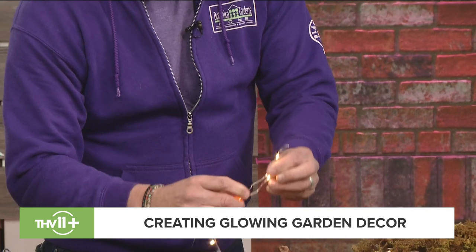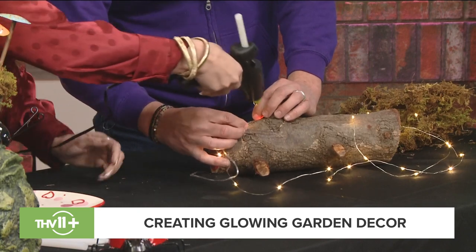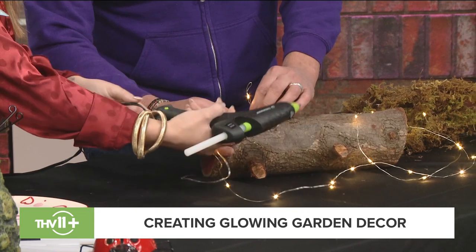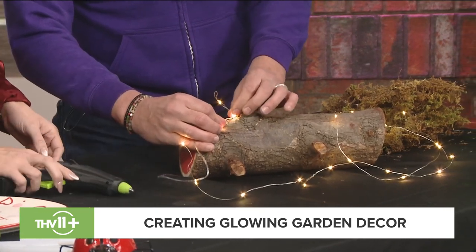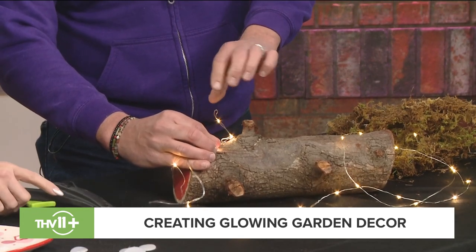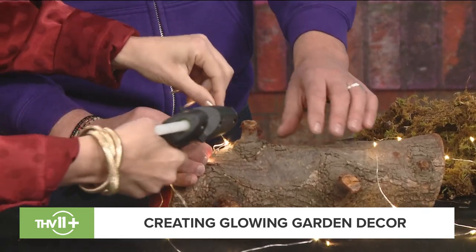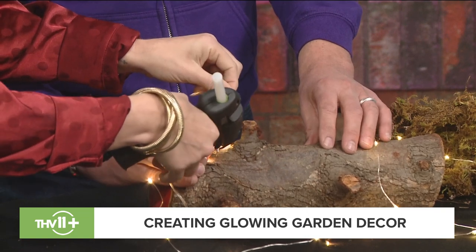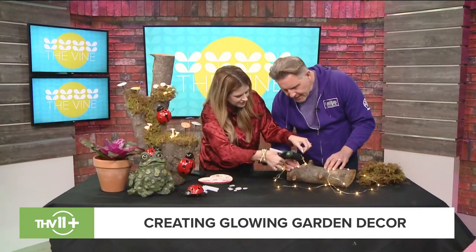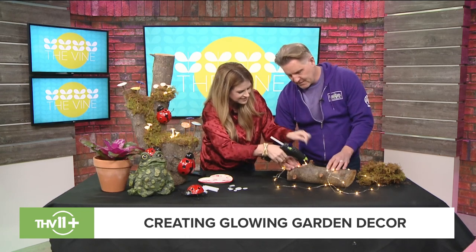You flatten out the hot glue cap, then bend the wire stem and hot glue it right there — let that dry for a little bit. Then you can bend the stem any way you want, and start taking the hot glue gun and going up the stem, covering the whole entire stem. If you're worried about burning yourself, gloves are great for this.